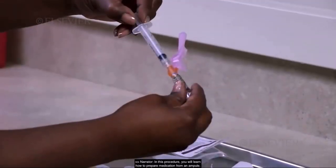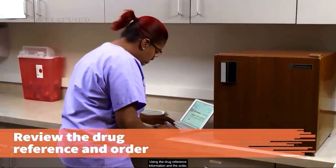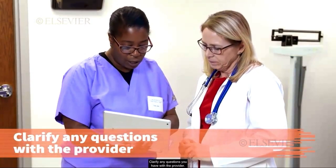In this procedure, you will learn how to prepare medication from an ampule. Using the drug reference information and the order, review the information on the medication if needed. Clarify any questions you have with the provider.